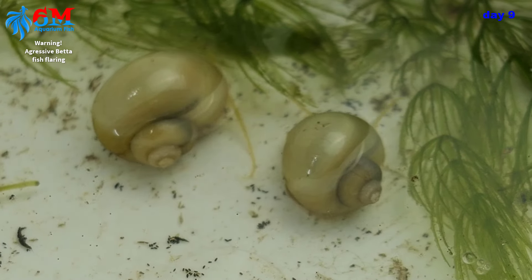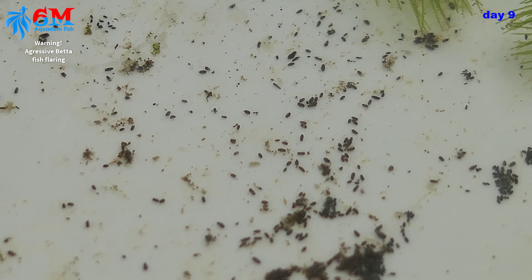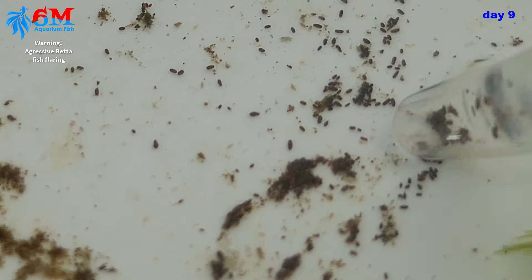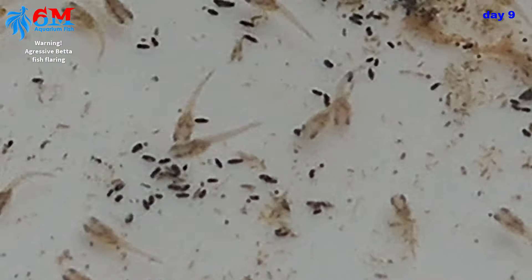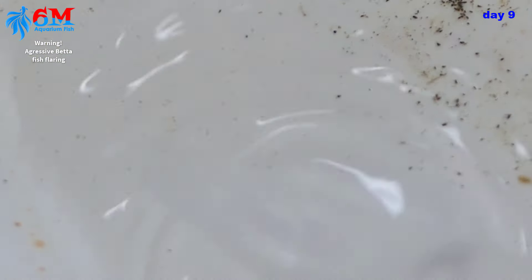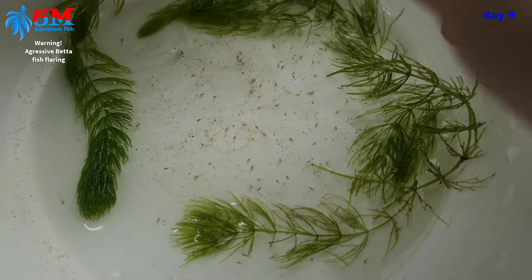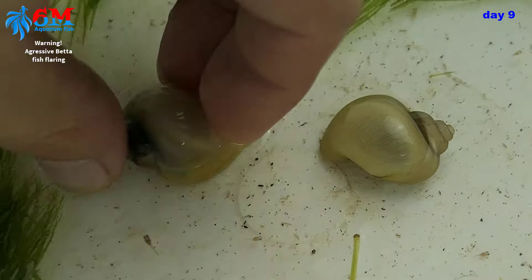They're eating all the dead baby brine shrimp. After one hour, all those dead BBS which could potentially cause an ammonia spike become snail poop. See these small black poops on the floor — they're now easy to siphon using a turkey baster. We then add back the plants and some aged water. We do this every day until they're bigger, and as they grow we add more water to the tank.